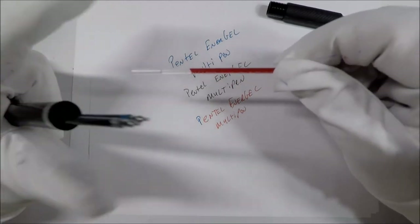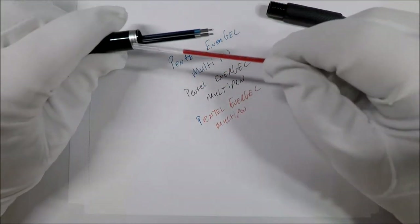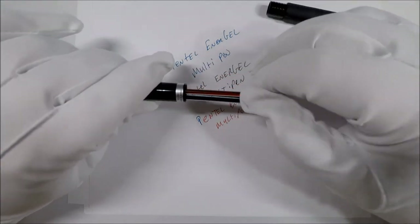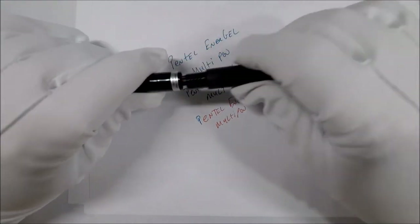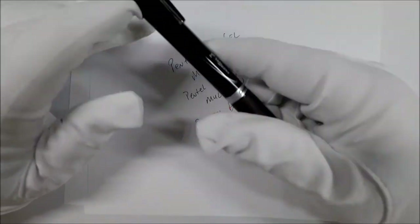So these aren't standard D1 refills, we know that. I'm assuming that they're just an Energel refill. I would imagine they're not too terribly difficult to find, though I could be wrong about that.